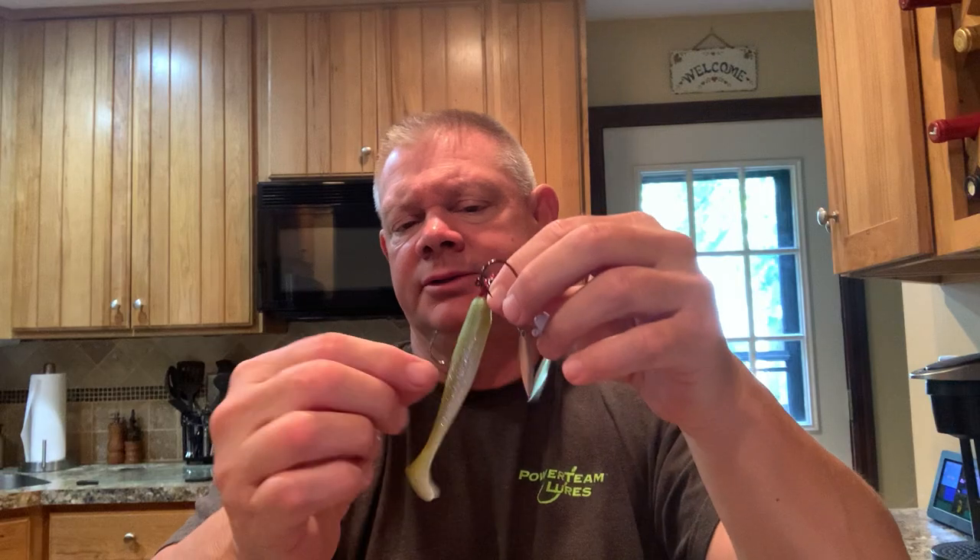Some more swim bait-type heads I got were their underspins — I got two. This is white and chartreuse, and I already have one rigged up. The other one is red bug — clear with that purple on it. This is the next size up on the Divine, the 3.8 inch. You just run it up through there. It's got a nice bait keeper on it — you can see that on the white one. That's what it looks like without a bait, and here it is with the bait. These are eighth ounce. You think eighth ounce is very light, but when you put the bait on, it's got some bulk to it. I throw these on a spinning rod with eight- to ten-pound fluorocarbon.